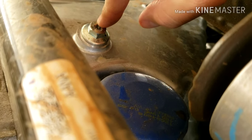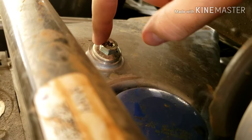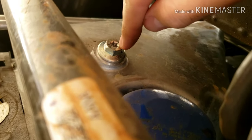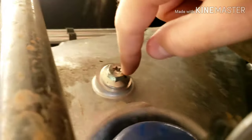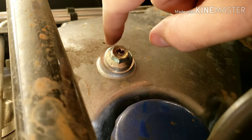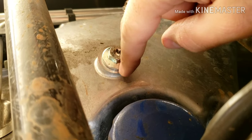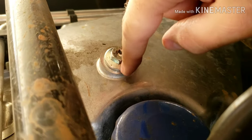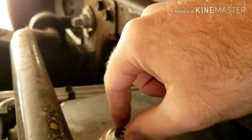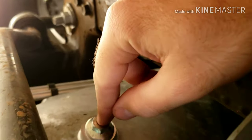The drain plug will either take a 15 millimeter wrench or ratchet, or you can see the star — it'll take a T40 Torx, which is really nice in case one of those technicians strips out the 15mm side. You still have that Torx option, which is super nice.